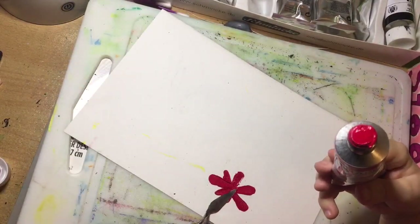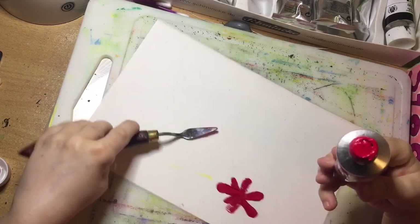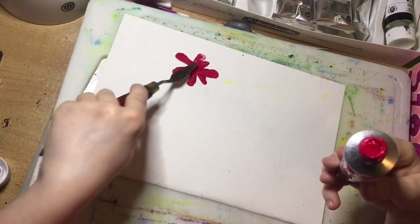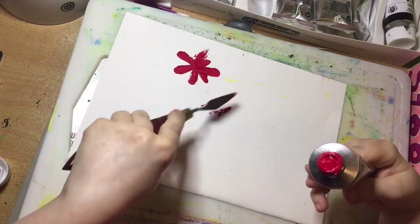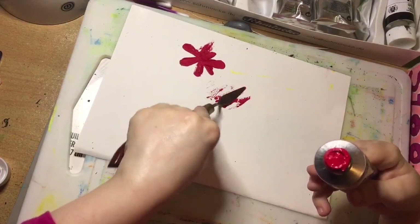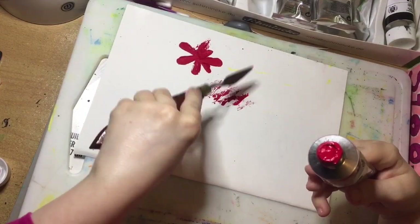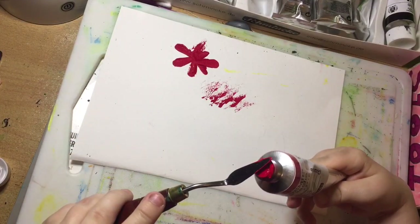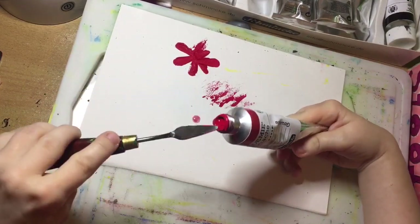I'm just messing around, not actually making any art here, just showing you techniques. You could, if you're clever, kind of make a flower - a bit like a red snowflake. And then when the paint is completely dry we can do this, and that's an interesting effect for foliage, gravel, or rocks.